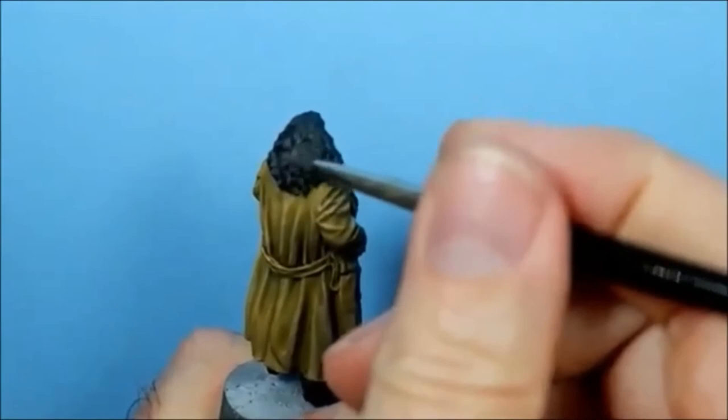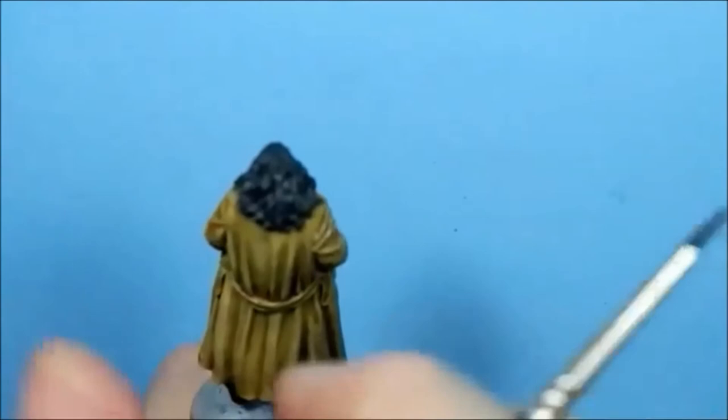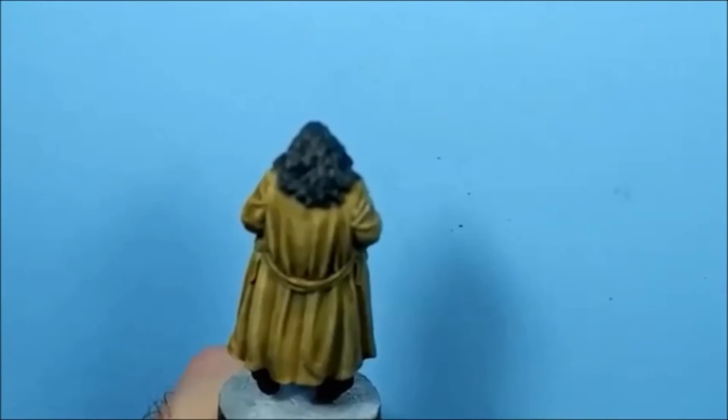I need a bit more paint on my brush. We're staying away from the shadows, and then we'll start to pick out the strands using a lighter colour again - I'll probably add a little bit of London Grey to it and start picking it out.